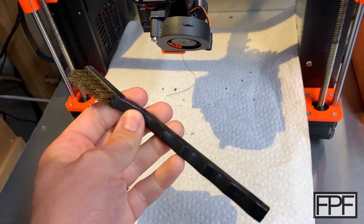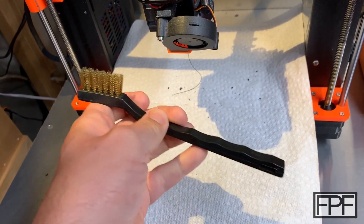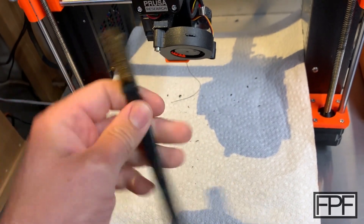These weren't super expensive, but I think they were like one step up from the super cheap ones, and I haven't had any bristles come out of these at all.